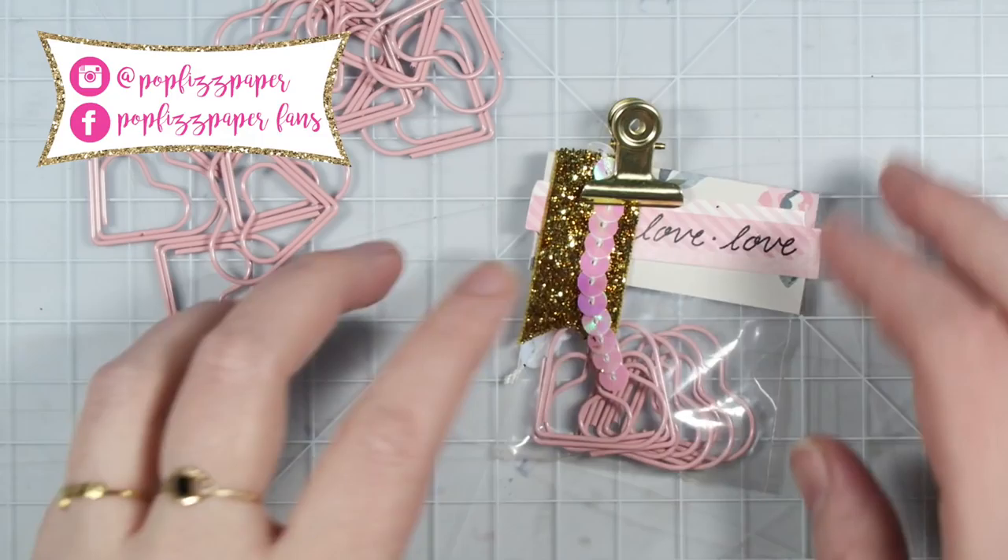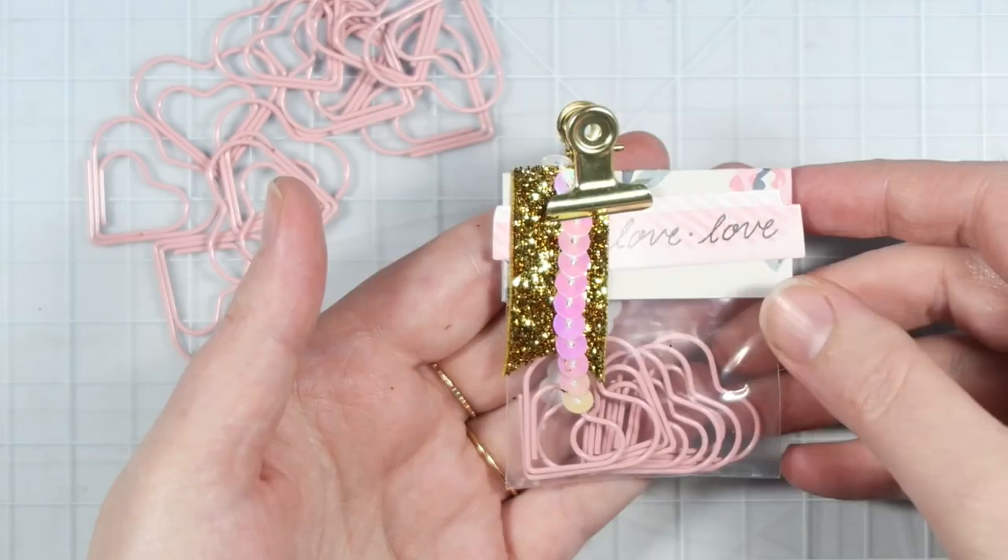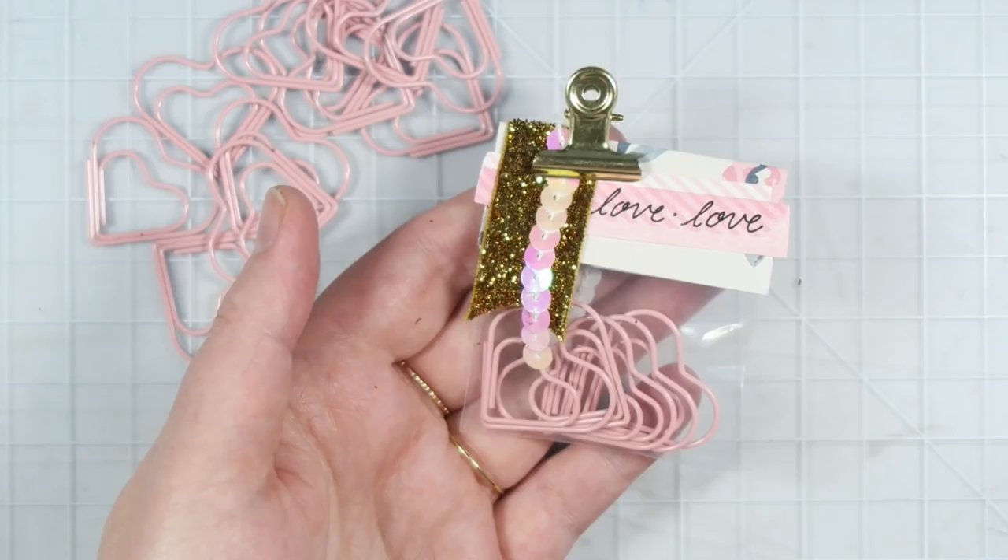Hey guys, it's Dani. Welcome back to my channel. For today's video, I'm sharing another DIY happy mail idea. Today we're going to be creating some of these little paperclip baggies that you can include in all sorts of happy mail.